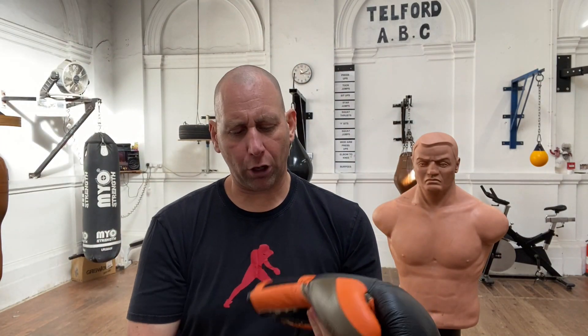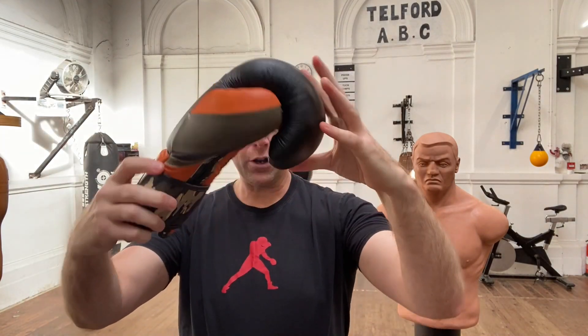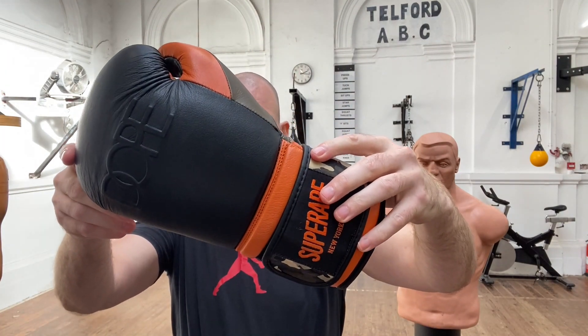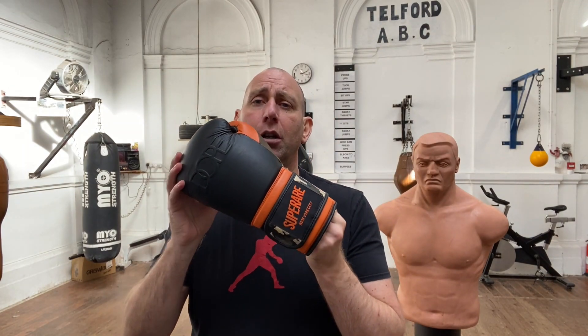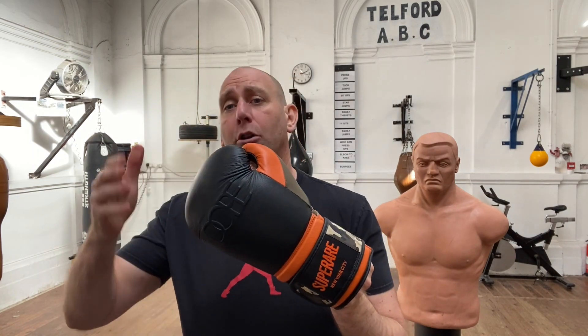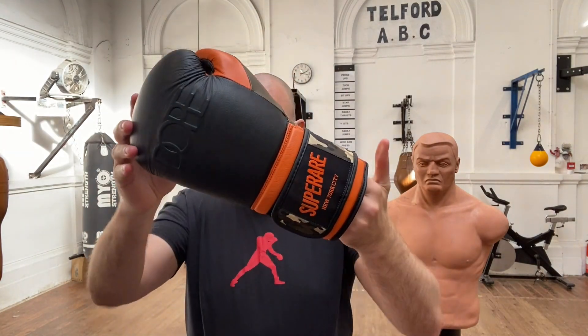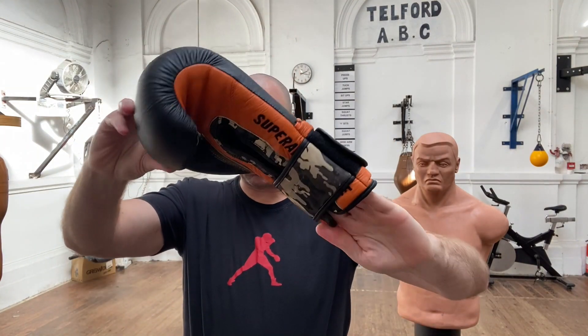These are made of buffalo leather. I'm going to rate and rank these gloves — made in Pakistan. I know that Superare actually do some made-in-Italy gloves now, which hopefully I'll be able to get up on the channel soon. These were $139.99 US dollars plus shipping, which was about £102 plus shipping. As I say, they're not available anymore, being an older model.